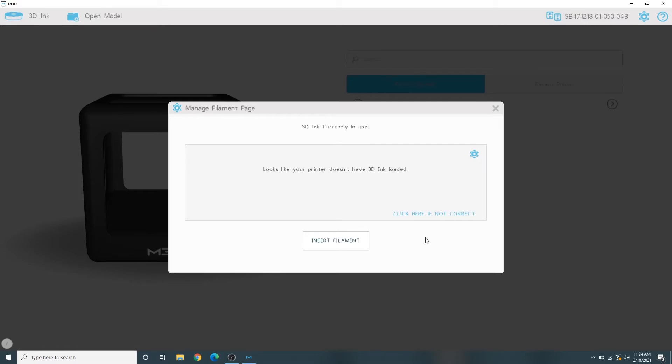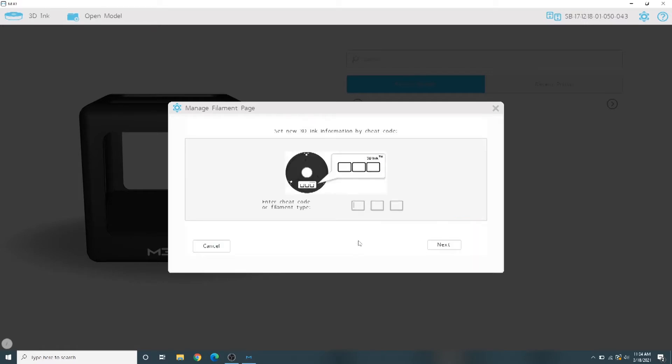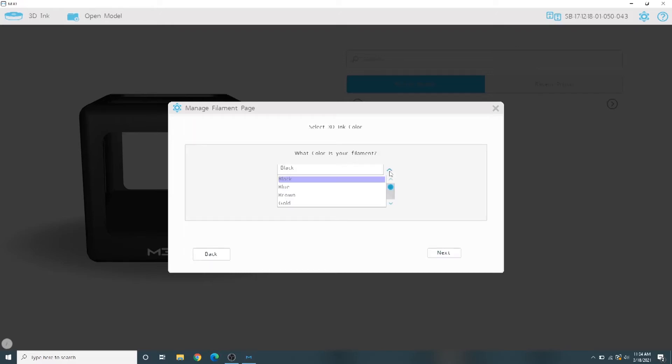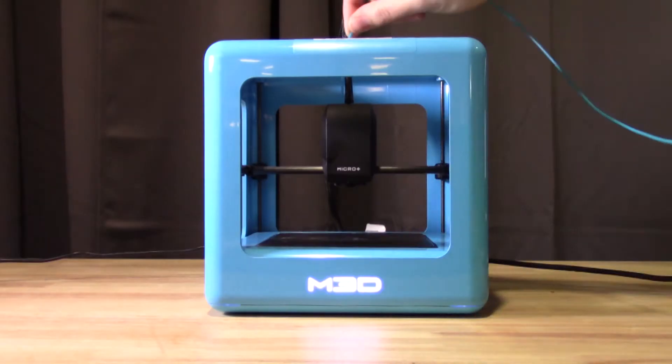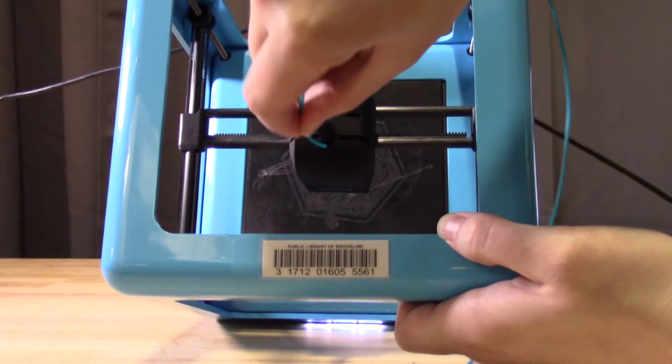Now it's time to load the new filament. In the same menu, select Insert Filament. Type in the cheat code PLA and select Next. Choose the color of your filament so the software can preview your print, then select Next again. Select Micro Spool, then tell the software that the filament is not a new spool and that we're going to insert the filament using external loading. The 3D printer will take some time to heat up again. When the software tells you it's okay, feed one end of your filament into the small hole at the top of the nozzle head.